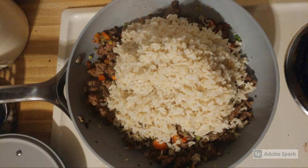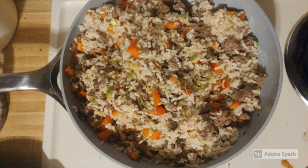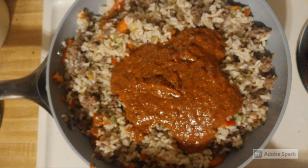Add the cooked rice and stir together. Top with half of the tomato sauce and mix together.